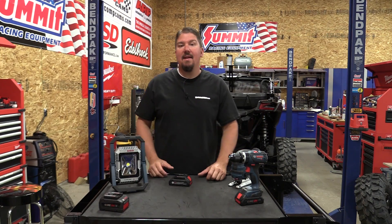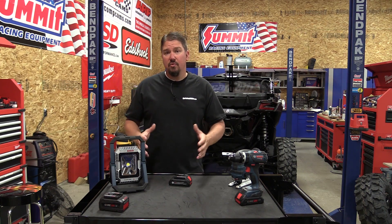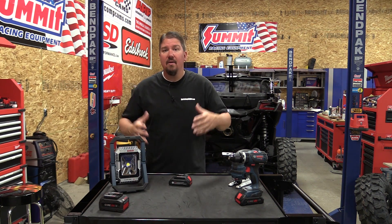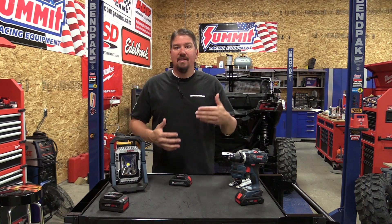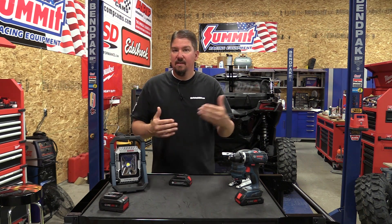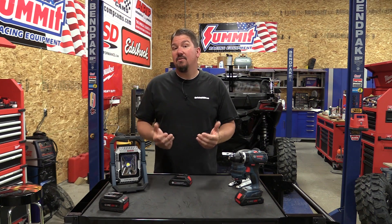Hey everyone, Brian from workshopaddict.com. We do a ton of videos on new tools with large new batteries, and these new tools are awesome — but technology is changing, and as technology changes, things usually get smaller. We're seeing it in drills, we're seeing it in all kinds of different tools. We haven't seen it much in batteries, until now.